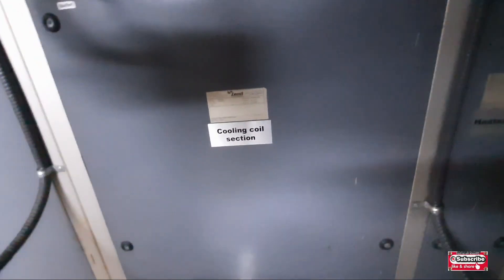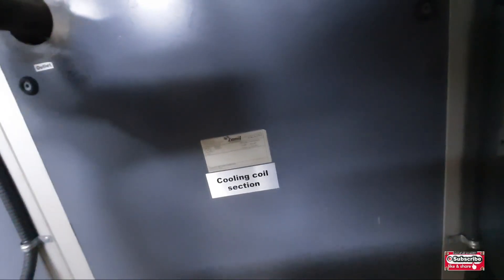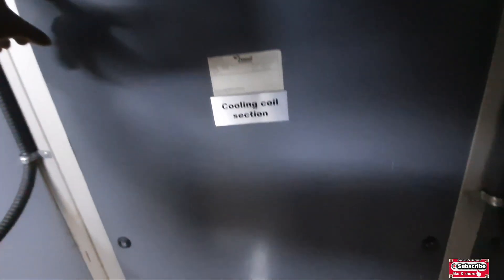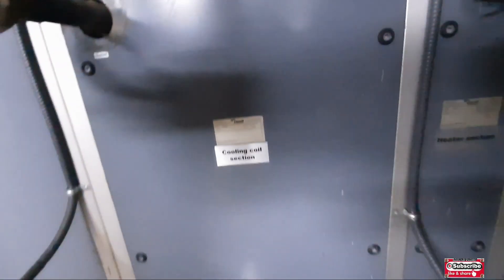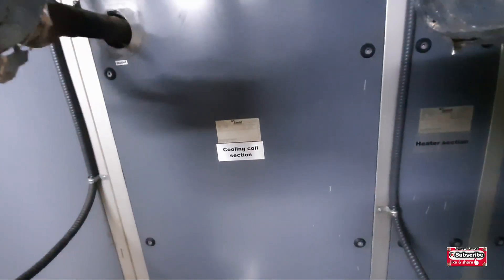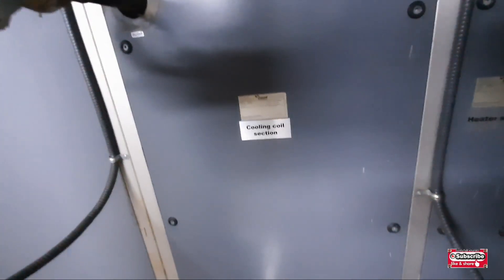There is a pipe here, and people think maybe it's not important to open it. But you must open this area — this cooling coil section — you must open this one. After opening it, I will show you from the inside what you will find, and after that you will understand why your AHU is not cooling.